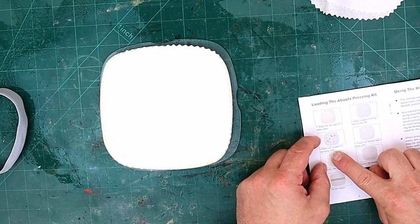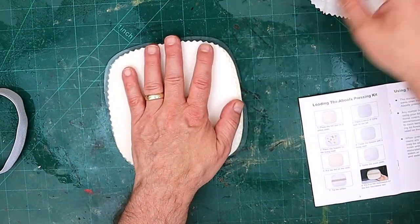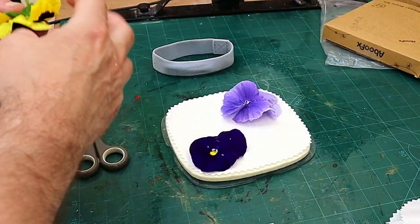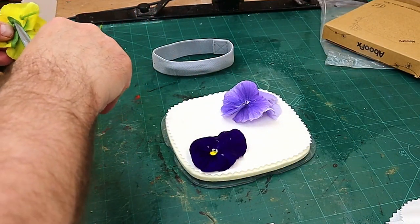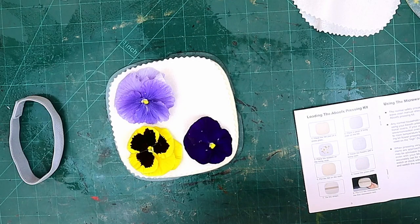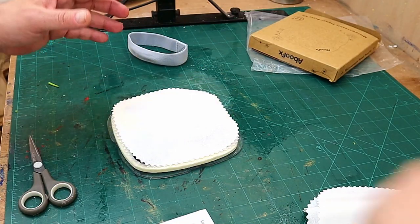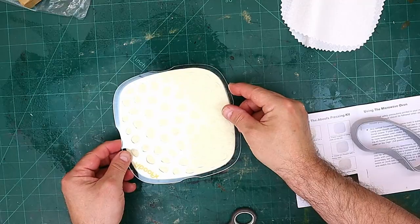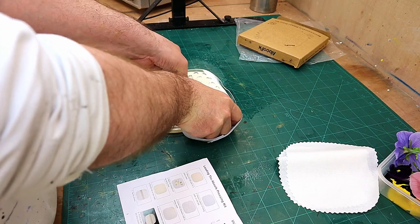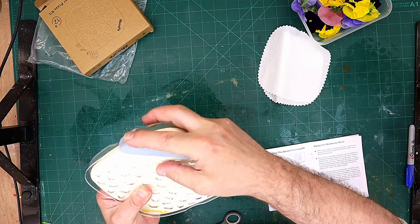Now all I need to do is place the flowers on one of the lining cloths - it comes with a spare set of lining cloths as well. I don't want them touching each other because the last thing you want is them drying and sticking together. These are so pretty. Then you put another cloth on top, gently place that on, push it down without moving it around too much because you don't want to spoil your flowers, and then put this little belt on.